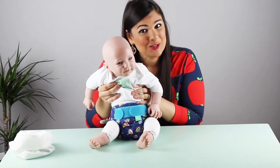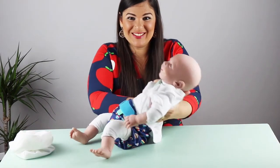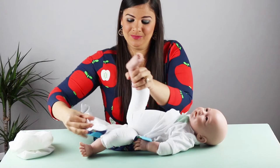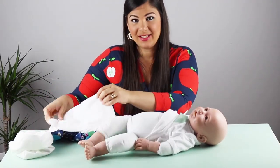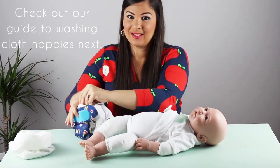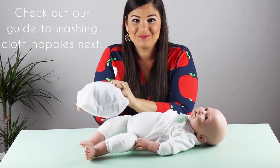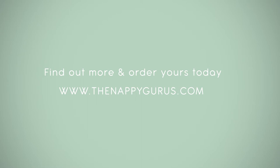It really isn't that difficult. And once your baby's nappy is ready to be changed again, all you do is take them off. If your baby has a poo, as I said, flick it down the toilet, put it back in and then place it inside your wet bag until wash day. I'll see you next time. Bye!